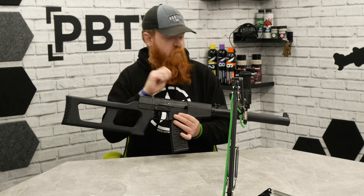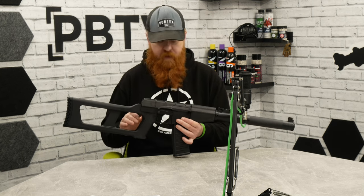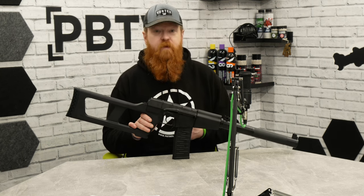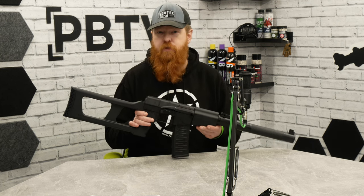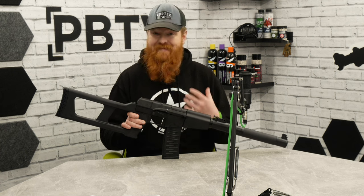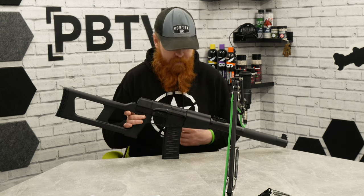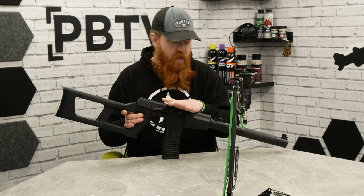Inside you get a slider-style hop-up. There is a small screw so once you've got it set, you can tweak that screw and lock it in place. Some people have problems with slider hops moving during games, but this screw lets you tighten and lock it — it's not really adjustable on the fly, but it does mean it stays set and you can have a consistent hop all throughout the day.